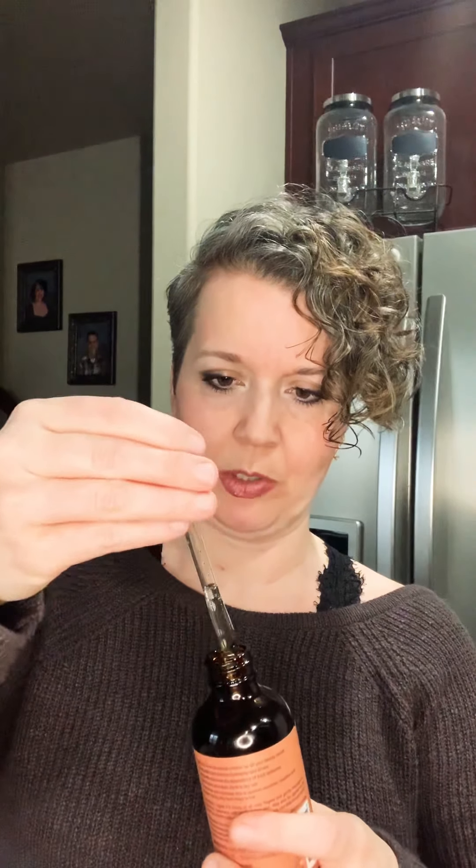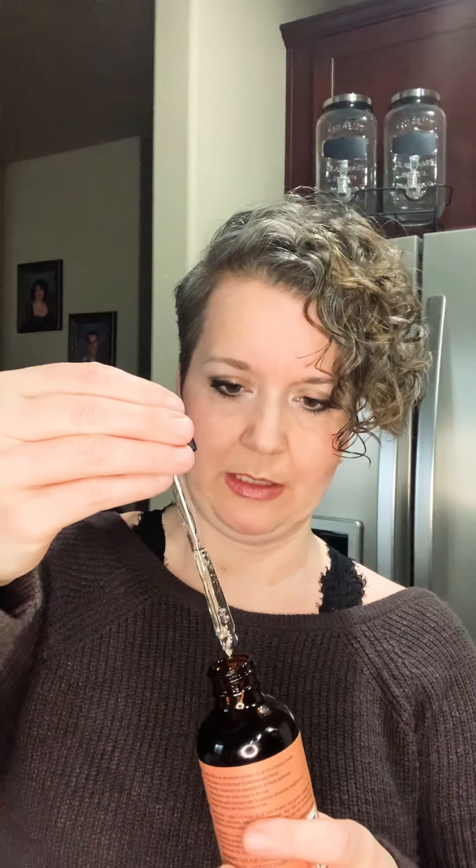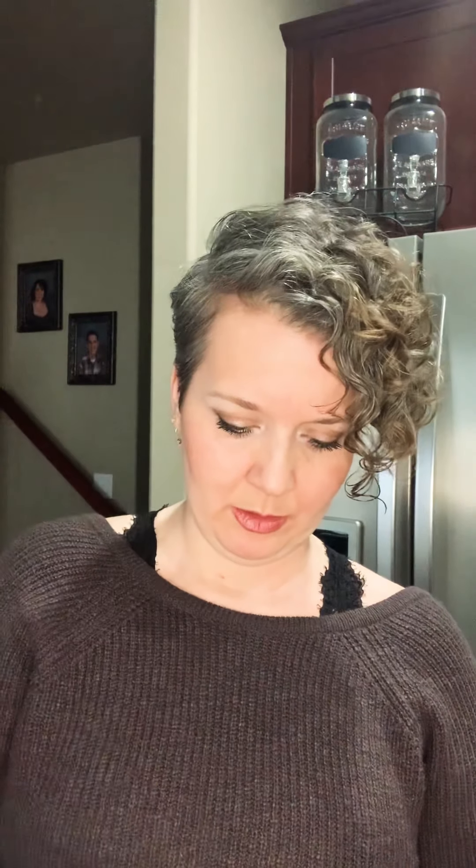So we're going to start out with two tablespoons of carrier oil. I'm using castor oil today. Rather than measure that, I'm just going to use droppers because I don't want to get oil all in my measuring spoon. I'll just eyeball what looks like two tablespoons to me.